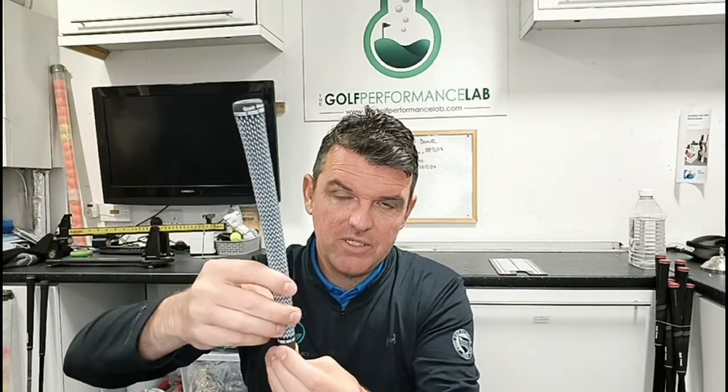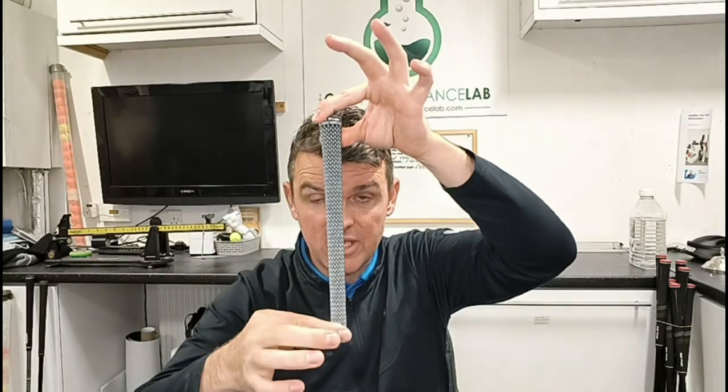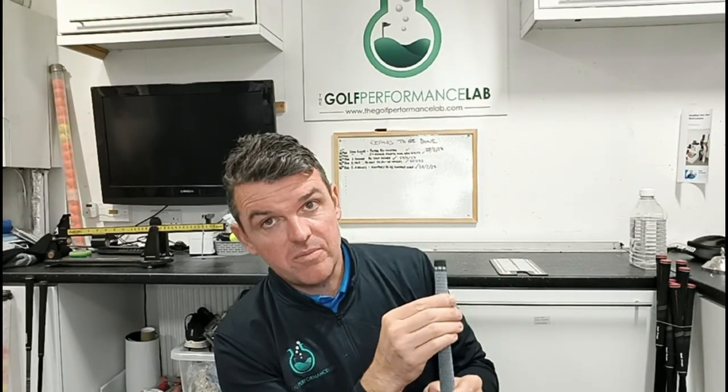The fashion these days — modern grips don't taper as much. You can still get a grip that tapers thinner down at the bottom, but most people really like the feeling of a slightly bigger part of the grip down the bottom.